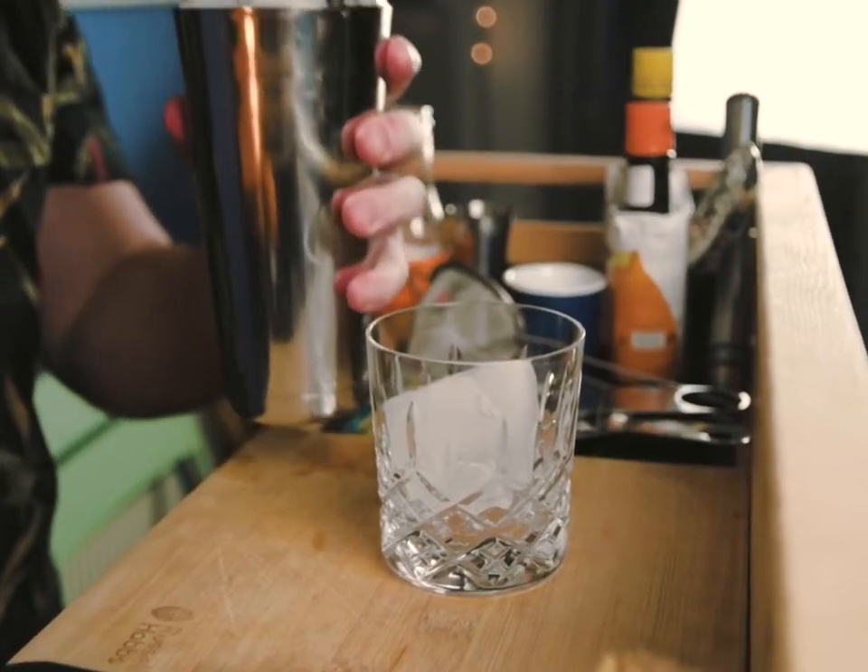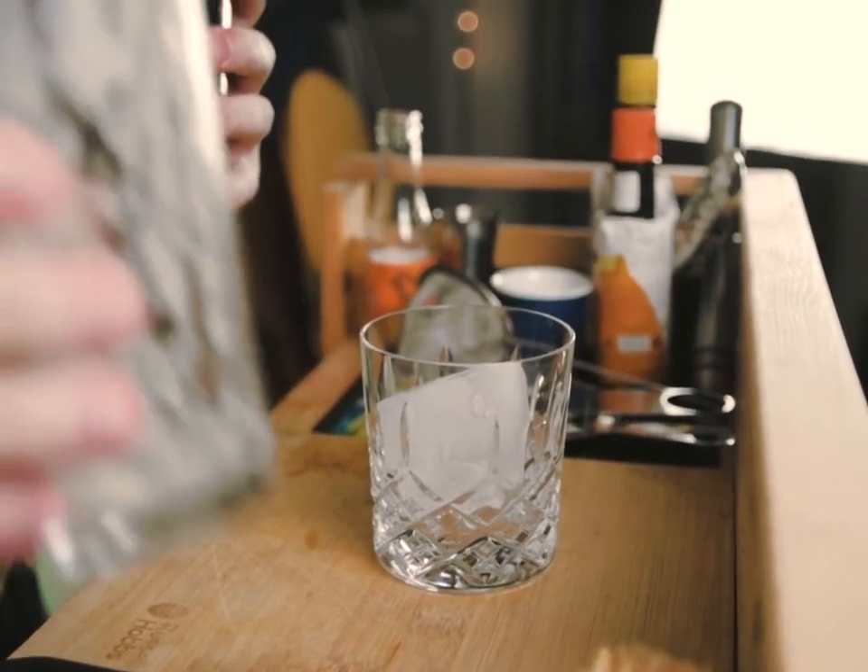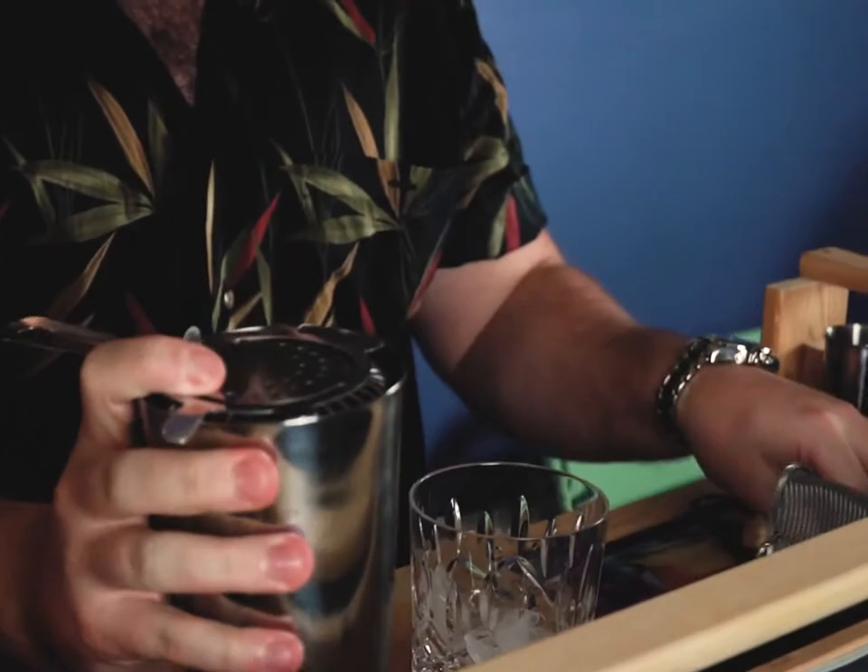Awesome. Now we've got all our ingredients shaken up, we're going to add some ice of our chosen shape into the glass. We're going to double strain that in, like so.